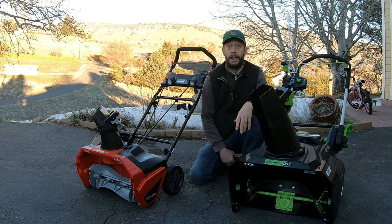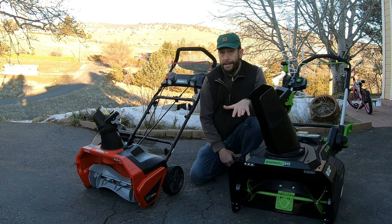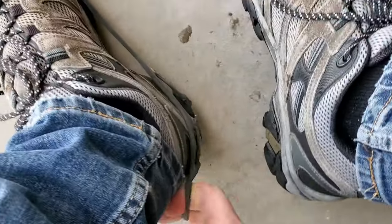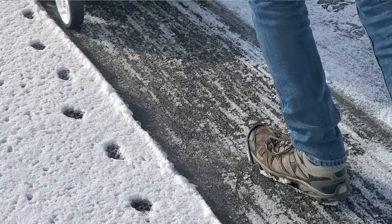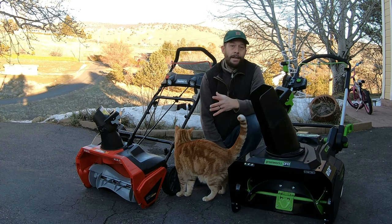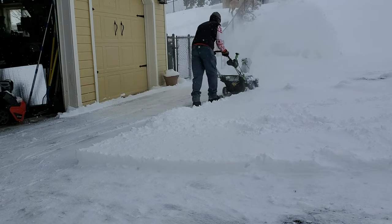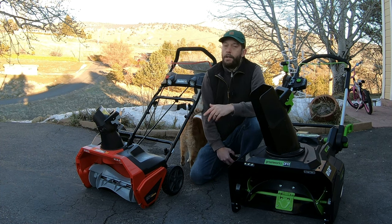Generally speaking, for long-term durability, I'd put my money on the Greenworks machine without hesitation. Because both units are push-only models, I always recommend users own and use a pair of boot studs — the little studs you put on the bottom of your shoes or boots. I use them every time I'm using a snowblower because it makes the job easier and safer. They give you the traction you need to push these machines through deep heavy snow or across slopes, and without them I'd probably be slipping and falling a lot more.